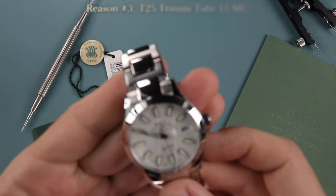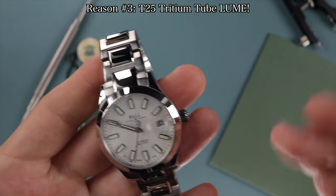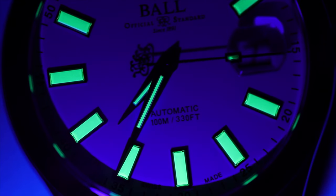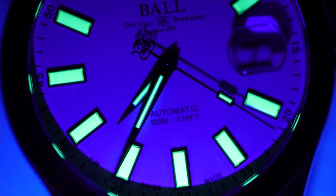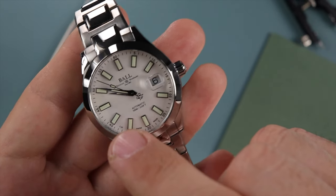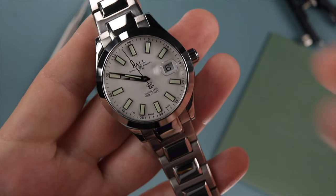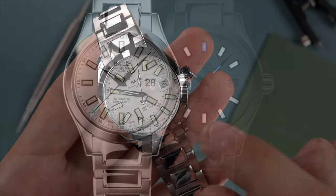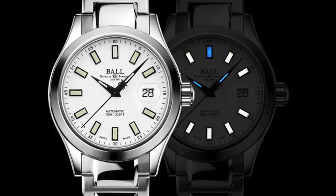Now number three: the loom is phenomenal, which Ball Watch Company is well known for. We see tritium tubes all over this dial and on the hands themselves. These tritium tubes give excellent legibility in any low light conditions without needing to charge the loom first. And I love this little itty bitty tube on the second hand — I think that's just too cool. Some of the Marvelite 2 and older Marvelite 3 versions have just a plain second hand without that little tritium tube.